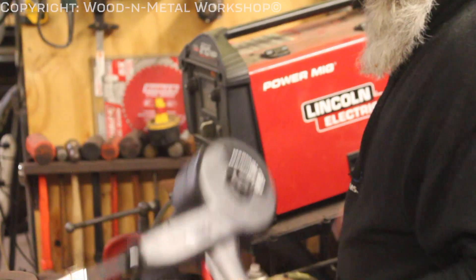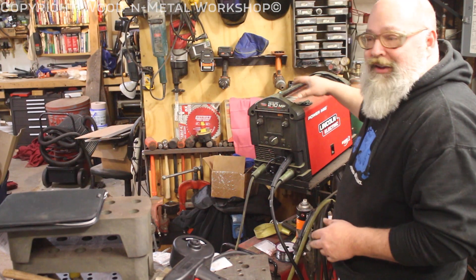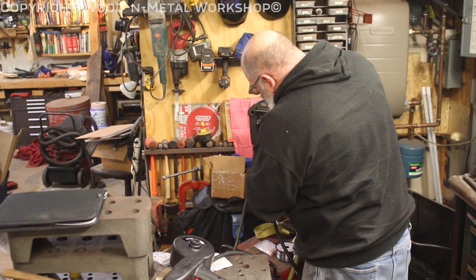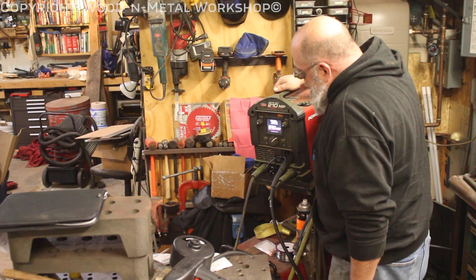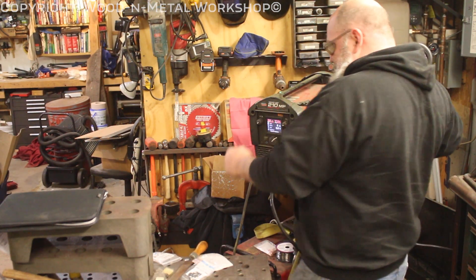Getting the little tabs lined up might be the most difficult part — there we go. Tighten that up, should be good to go. Let's plug it in and turn it on and see what we get. I did not switch over to straight argon yet — this is just a test run, so we're just going to turn the machine on.